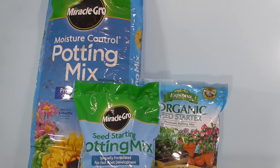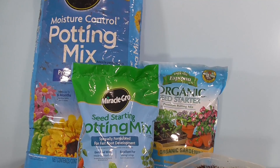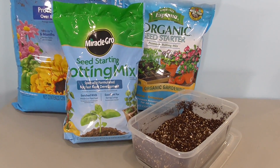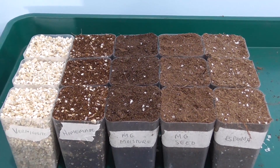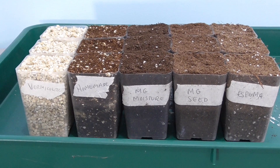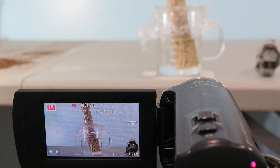We're testing Miracle-Gro seed starting mix, a bulk bag of Miracle-Gro moisture control, the expensive but organic Espoma seed starting mix, a DIY organic blend fertilized with Espoma garden tone, and just plain vermiculite. Before planting, let's look at the physical properties of these mixes.